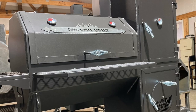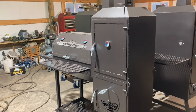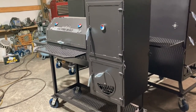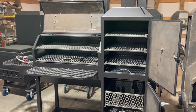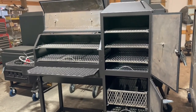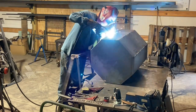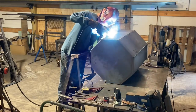Hey, what's up y'all, this is Ellen. This is the 30 by 18 reverse flow smoker with the 18 by 18 vertical chamber. This one in particular has the doors on the front — normally the doors are on the side, right there on the end, but it's just an option if you wanted them like that. The horizontal chamber is 30 by 18 by 22 deep, the vertical chamber is 18 by 18. They're built with quarter-inch steel.